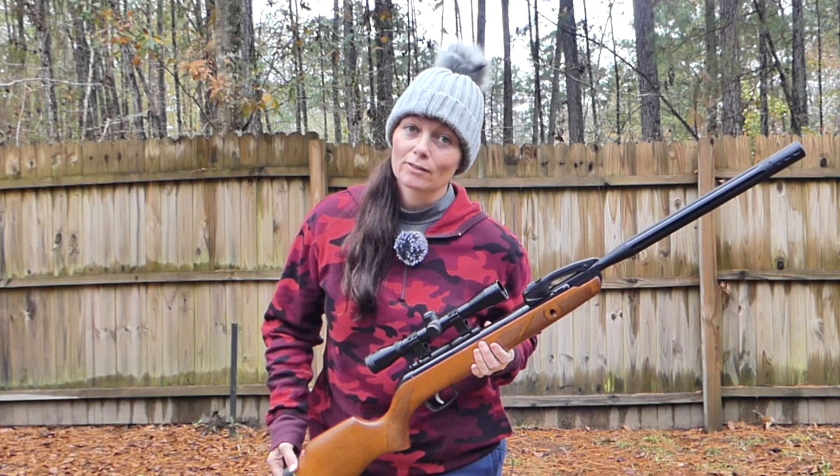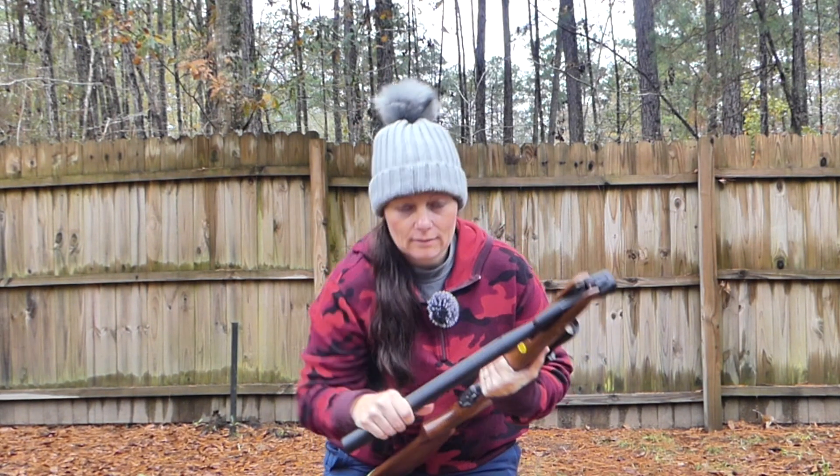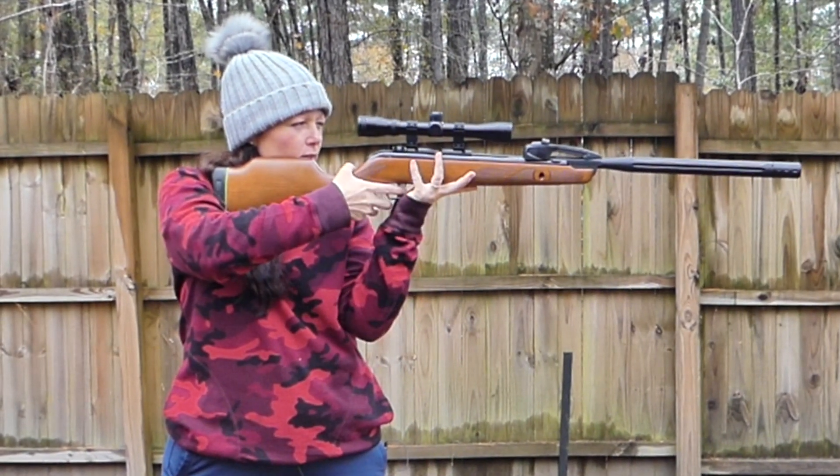Gamo's Swarm Bone Collector. They just pop it in like this, cock it. All right, hopefully my cameras don't get painted either.